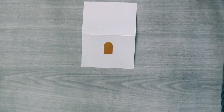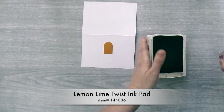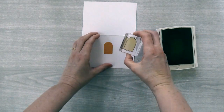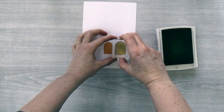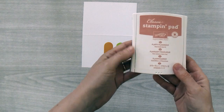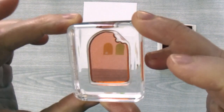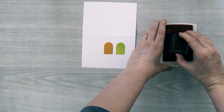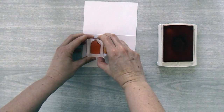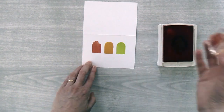Then make sure your stamp is cleaned off and take the next color, lemon lime twist. Ink up that same popsicle stamp and stamp it about a quarter of an inch from the first popsicle over on the right hand side. Then take flirty flamingo and use this popsicle stamp — this one has a bite out of it, which is fun — and stamp it the same distance apart from the other two popsicles, making sure it's lined up.